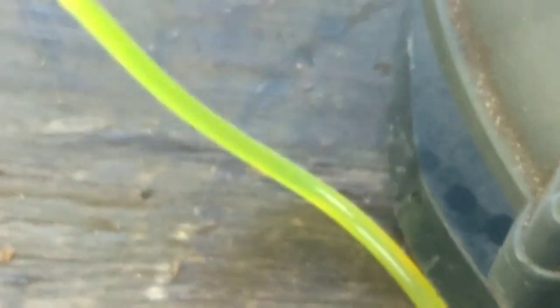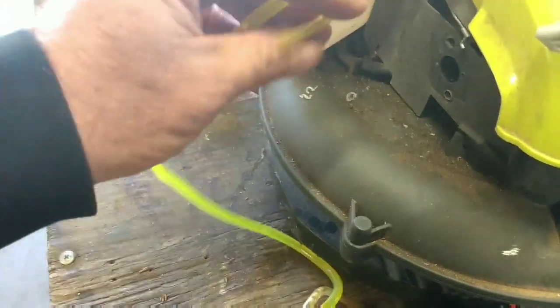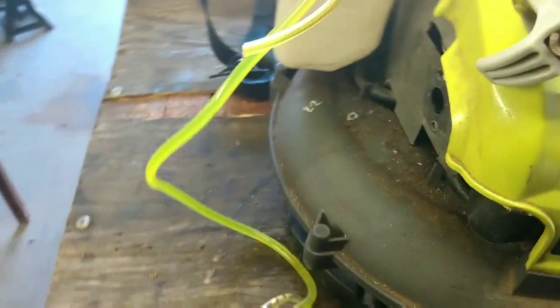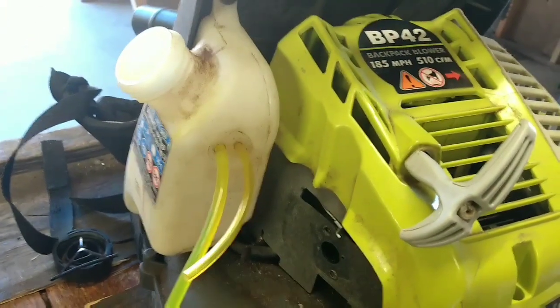I replaced the fuel line over here because when he had it pulled out it was a little bit crushed, so I put a new one in. Just taking care of all the basics. Here's my fuel return right there, and from the tank out you've got the filter on there. Let me get this all hooked back up and I'll give it a couple pulls and see what happens.